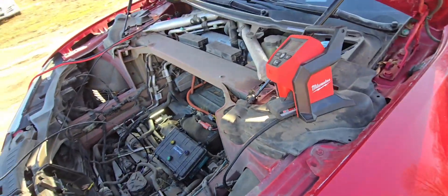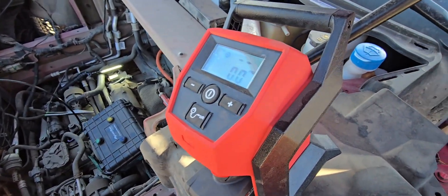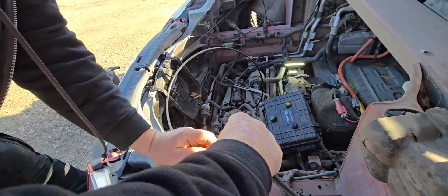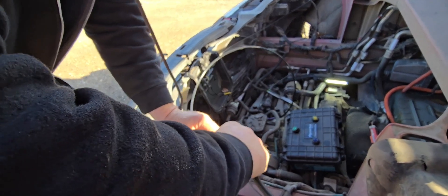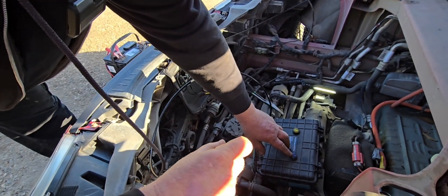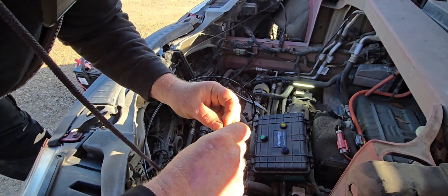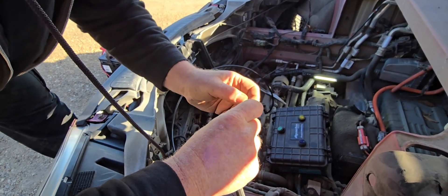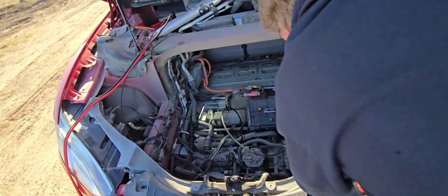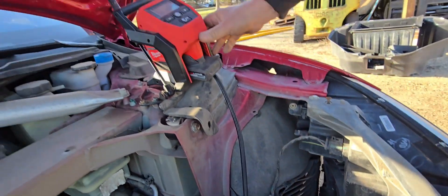Now I'm going to hook to the air compressor and we're going to see how much air it takes. Turn that on, take my Schrader, hook up my pump. Blue is rear, so we'll get this hooked up and turn on the pump.